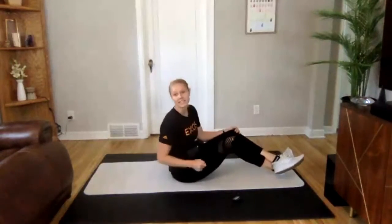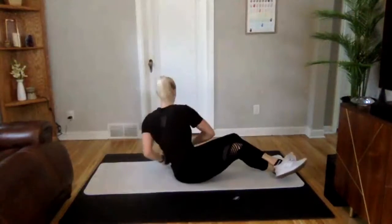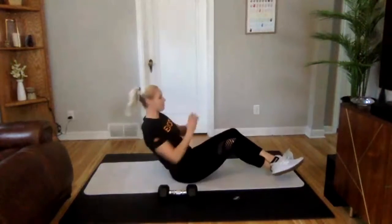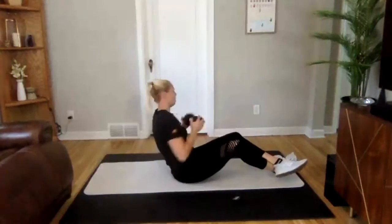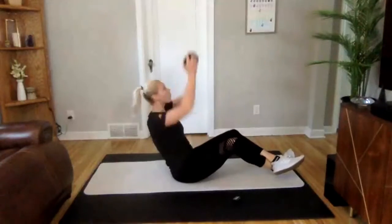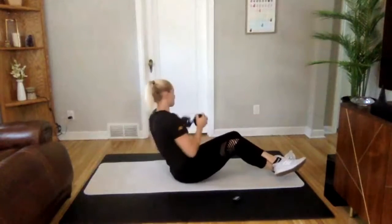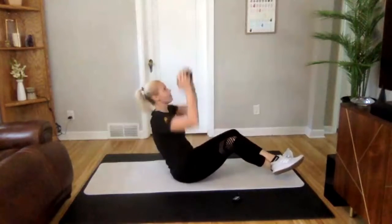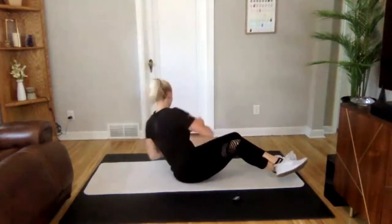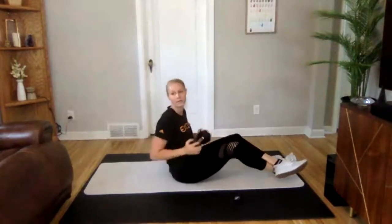Next one — very similar. We're doing a Russian twist but we're going to add in a little press. So it'll be twist, press, twist, press. If you don't have that dumbbell, same thing — you might be able to lean back just a little bit more and add in that press with your hands. Ready? 3, 2, 1 — we are on. Your eyes are following those hands, hitting those obliques. You got it. 5 to go. 3, 2, 1. Perfect.